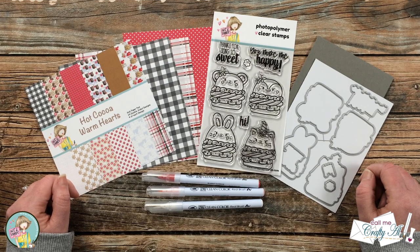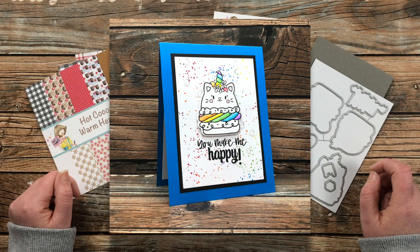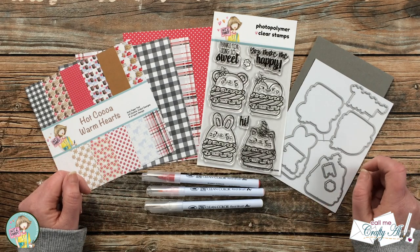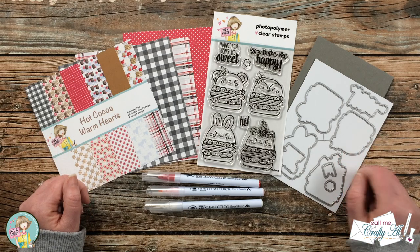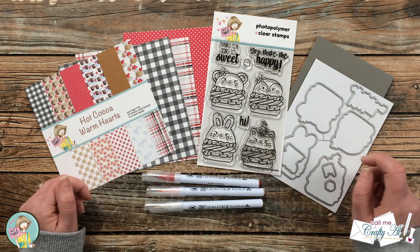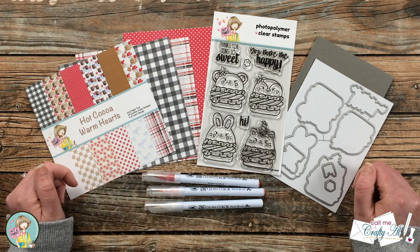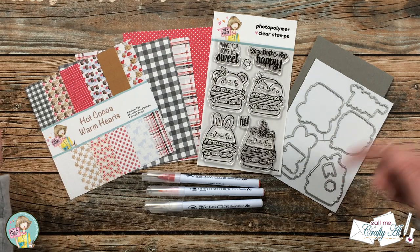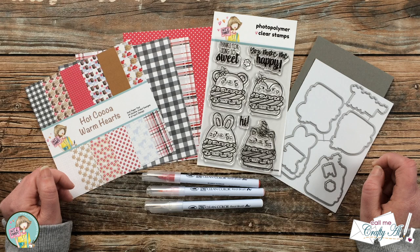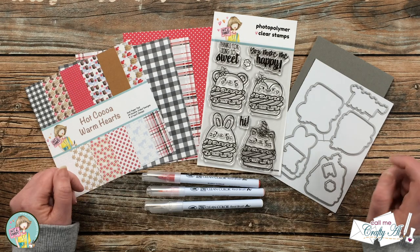Earlier this month I shared a card on my channel using this stamp and die set from Not Too Shabby, which is the Macaron Pets — a picture of it is on screen now. If you'd like to check out that process video, I'll have it linked in the description box below, and make sure to click on the hashtag beside it because you'll see lots of other creators making projects with the same stamp and die set. I'm also going to be using some papers from Not Too Shabby's Hot Cocoa Warm Hearts paper pad. Items left in stock at Not Too Shabby will be linked in the description — they do sell out quickly, so snag them while they're available.